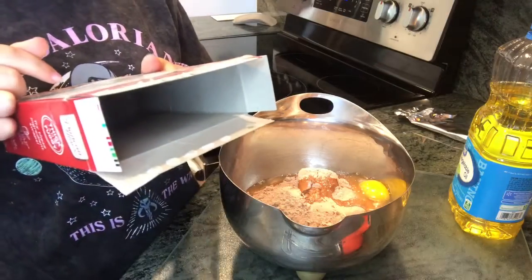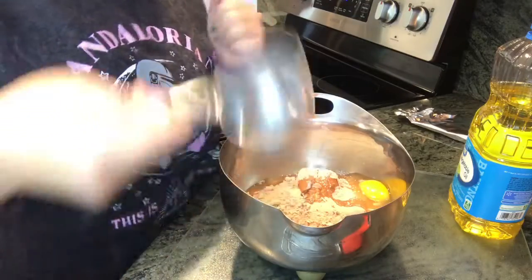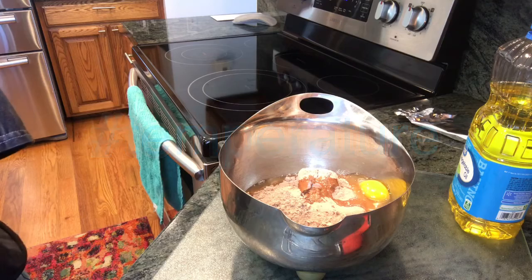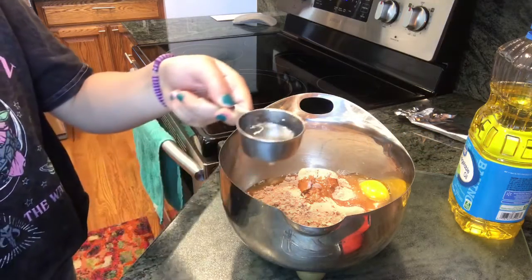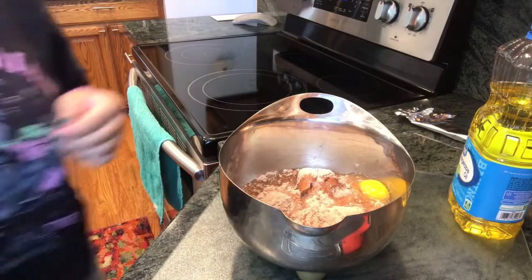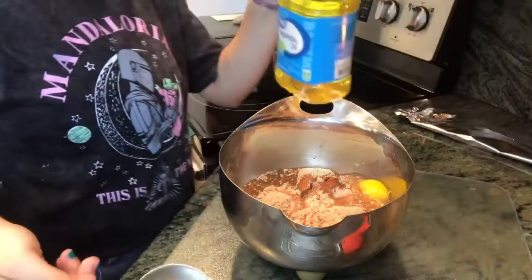Okay, I've washed my hands and the next step is to add your water. You need one fourth of a cup of water. Let me just fill it up in the sink. I'm not sure what temperature you need but I think any temperature works — you just need one fourth of a cup. And then you need one half a cup of your vegetable oil.